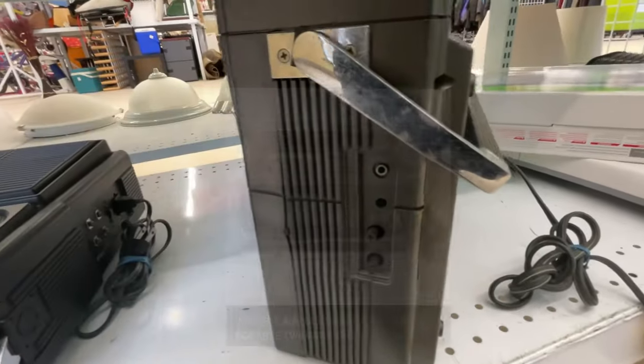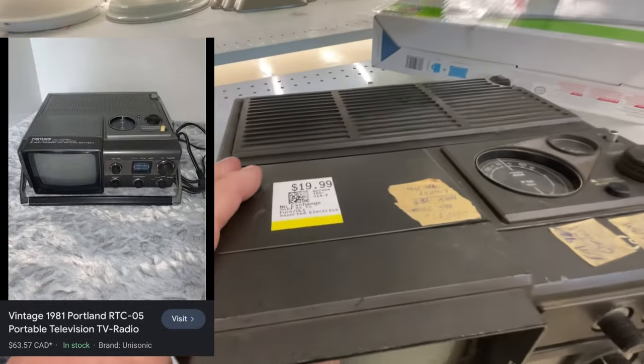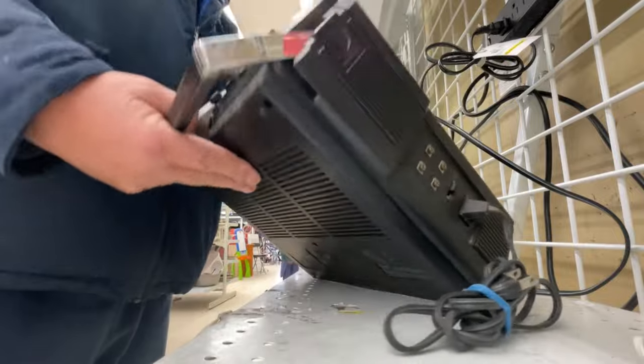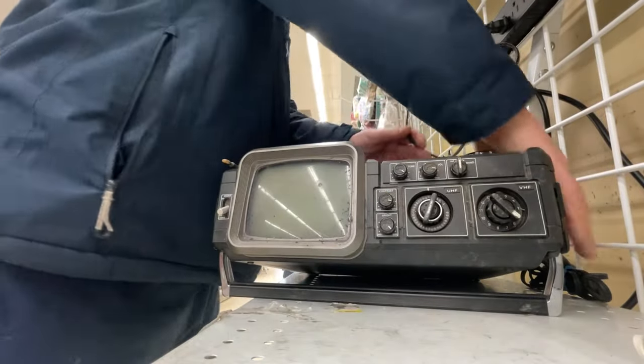Not really worth a lot though. I looked it up - 69 bucks, so at 20 bucks you're not going to get much. The thing is though, does it work? I went to Value Village to plug it in and see.